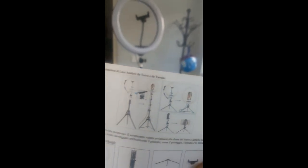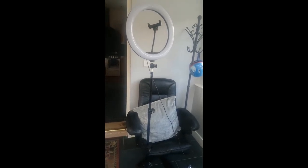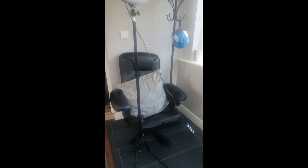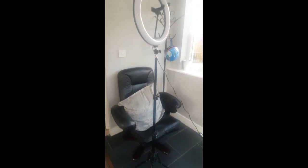The price was absolutely amazing — 25 pounds for the tripod, 75 inches, with the ring light, all together. So I thought I'd quickly show you my tripod.